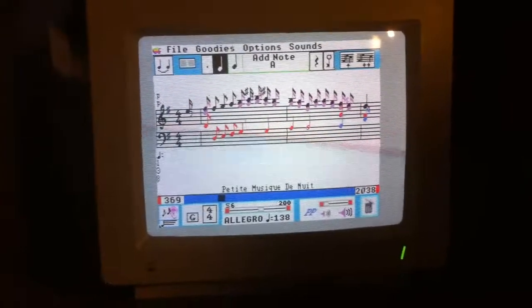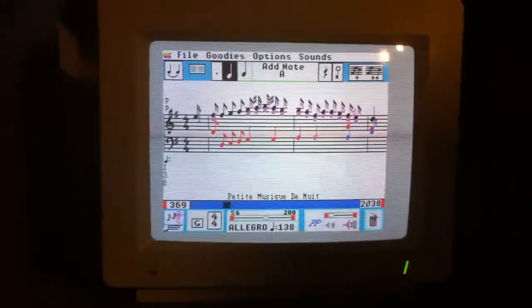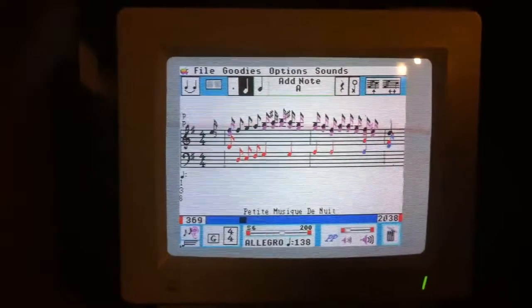The Apple IIgs was released well before that, and this keyboard was as well.